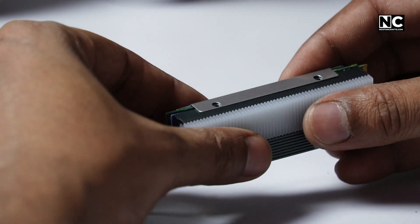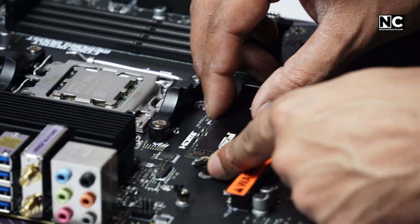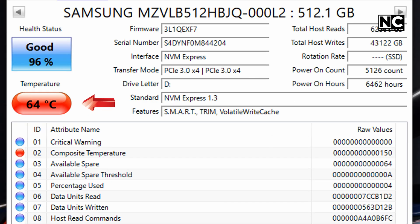Don't press it like you're closing a suitcase — gentle but firm. Put the SSD back into the M.2 slot and screw it down. Make sure it clicks into place before tightening. Power on and check temperature using CrystalDiskInfo or your BIOS. Ideal temps should drop significantly, sometimes up to 20% lower.